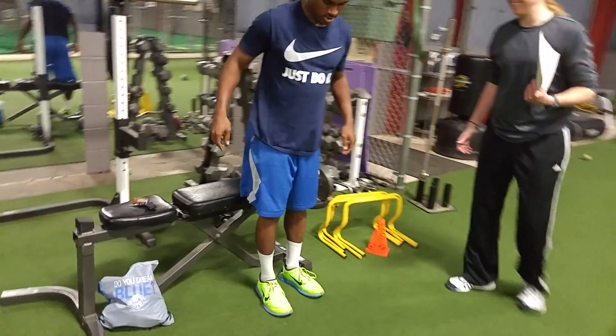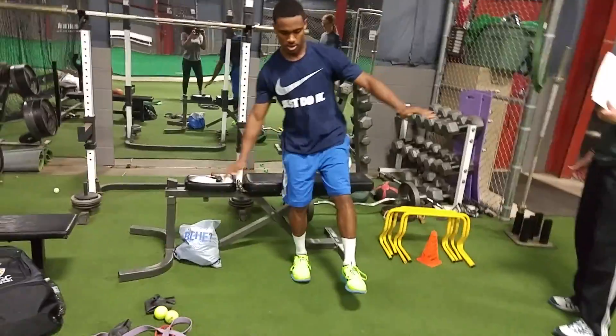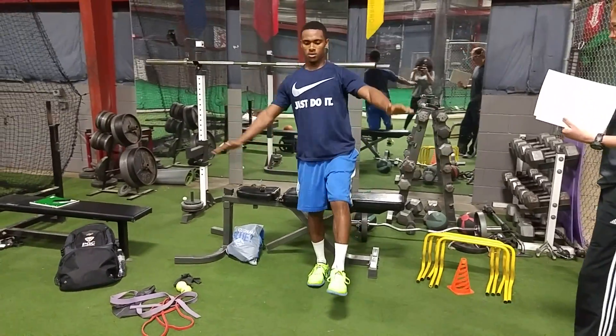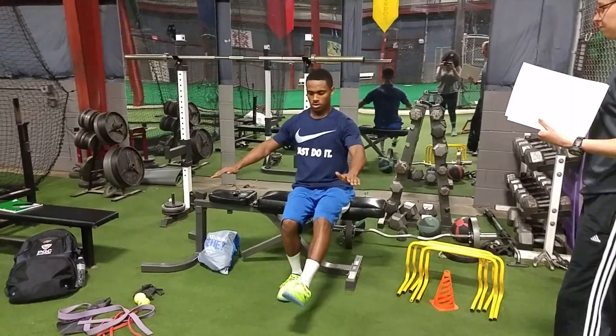Now switch legs. That last one was really nice. Good job. Fast and forward. Beautiful. Awesome work.